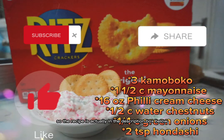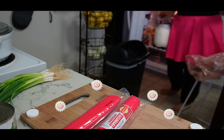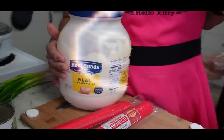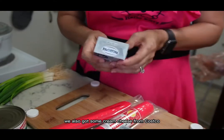The recipe is actually in the description box below. I'm gonna start by getting the mayonnaise out of the fridge. We have the biggest mayonnaise — we get it at Costco and yes, we do use it a lot. I love my Best Foods mayonnaise. We also got some cream cheese from Costco.